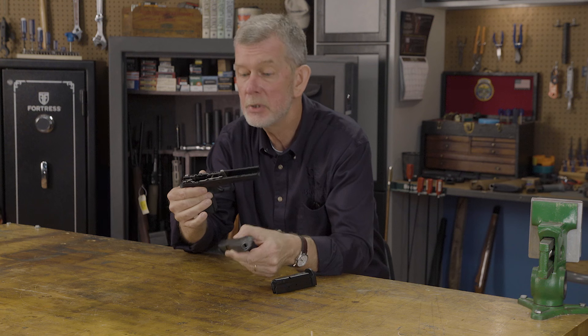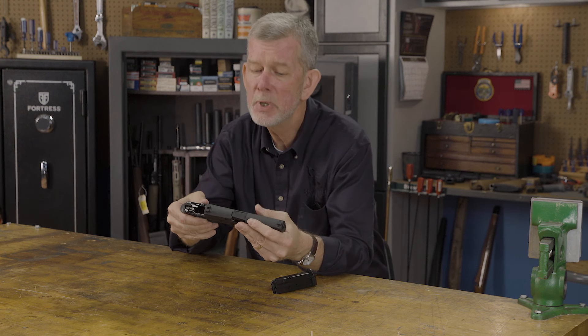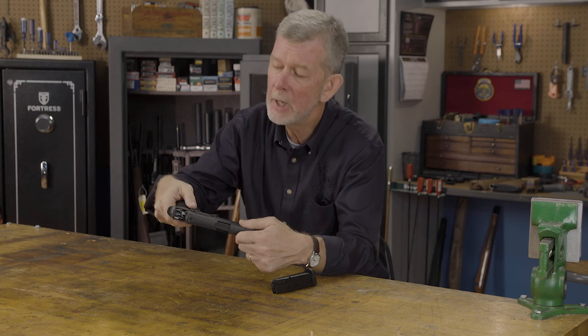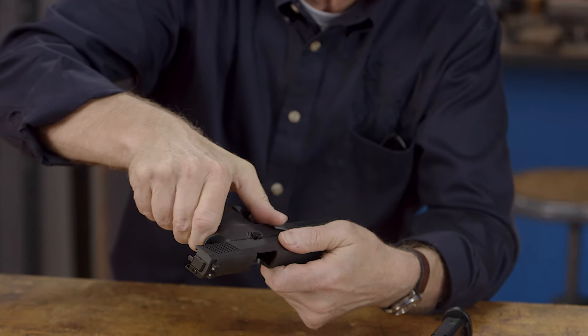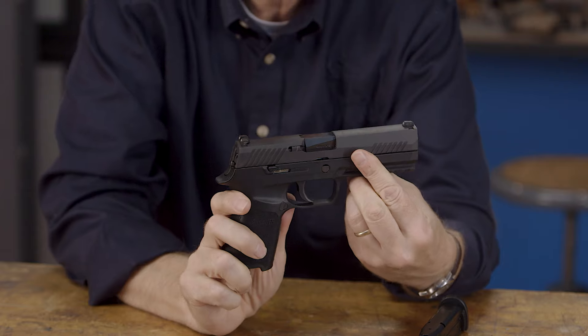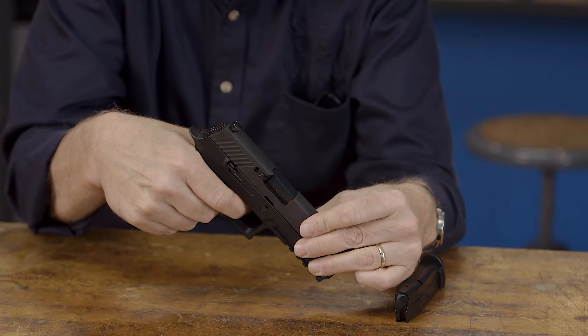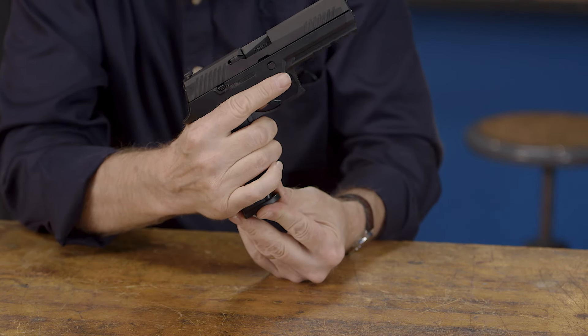Now, when it comes to putting the SIG 320 back together — I've been a gunsmith for around 30 years and I know every shortcut in the book just about — and I took one on the SIG. What I did is I put the slide on like this, just pushed it back, threw the lever, and voila, it's together. Well, it is together, except I got no trigger pull and I can't get a magazine in.